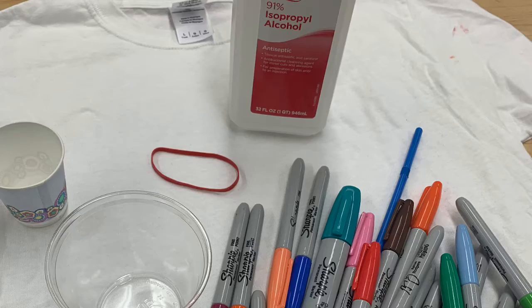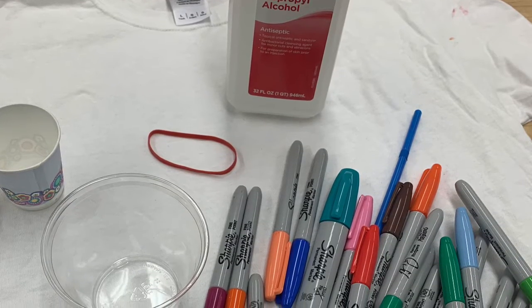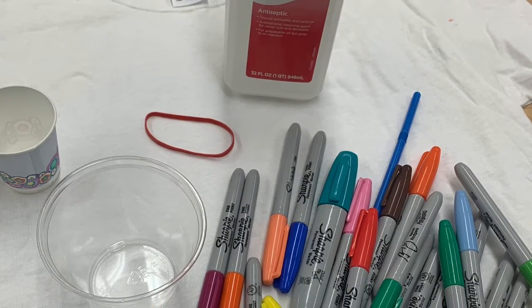For this activity you will need a cotton t-shirt, rubbing alcohol, a plastic cup, permanent markers, a straw, and a rubber band.